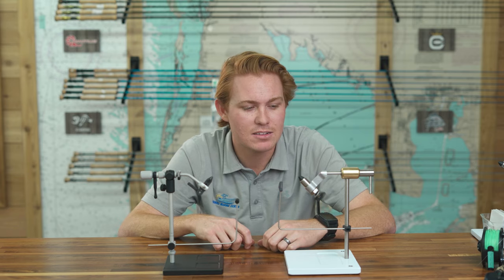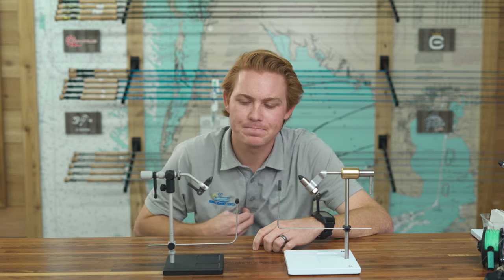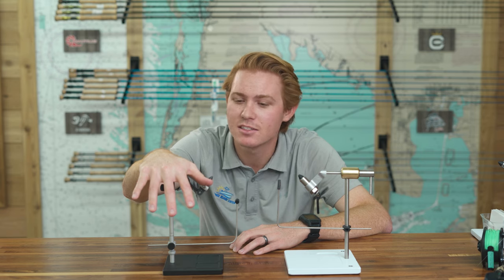If I had to say one holds hooks better than the other — you might get my opinion here — the Peak might hold bigger hooks just a little bit better. For smaller hooks like sizes 6, 4, even 2, I think they're very similar. But when you're talking 2/0s, 4/0s, I think the Peak does a little bit better. I've never had to replace jaws on either one. I've had the Peak for about six years and the Renzetti for about four years — never replaced the jaws on either.